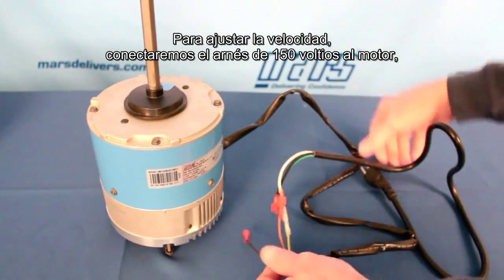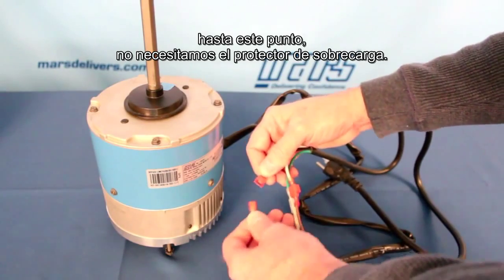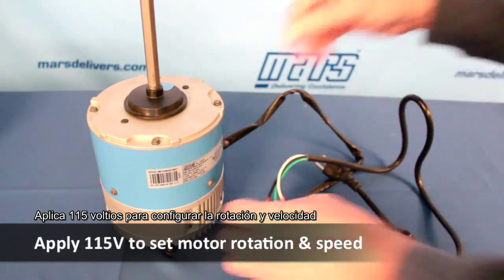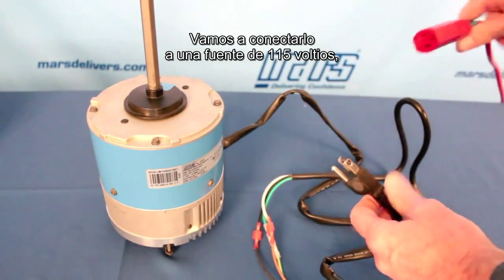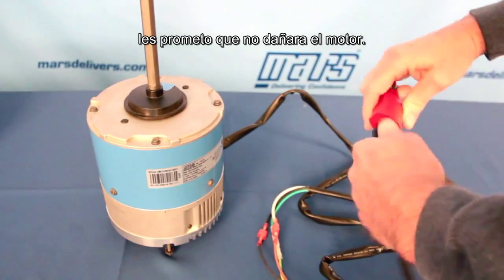To set the speed and rotation, we will connect the 115 volt harness to the motor. We don't need the surge protector at this point. We will go ahead and plug this into a 115 volt source, and I promise you it will not hurt the motor.